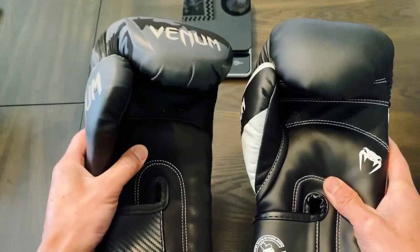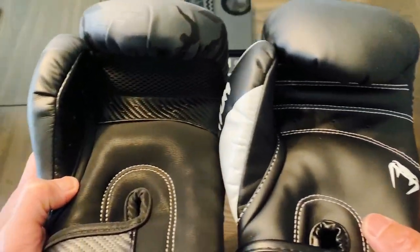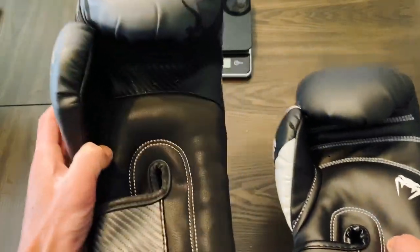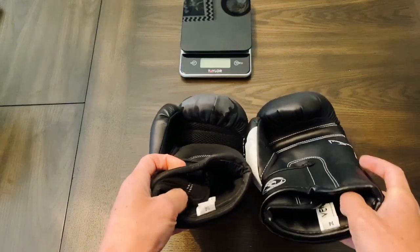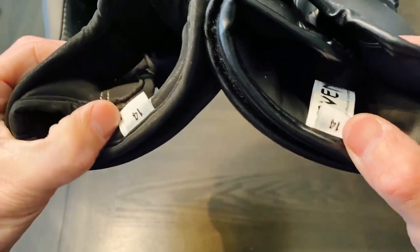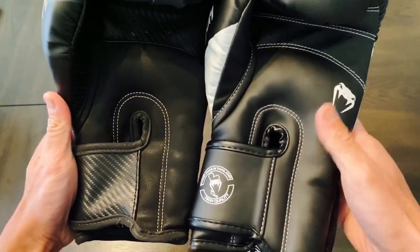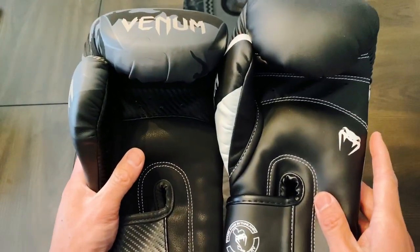In the Impact glove I feel like you get a much more snug fit, where the Elites feel a little bit roomier on the inside. Both have a ventilated palm, a grip bar, and ventilated thumbs. One thing you notice about the grip bar on the Impact is it does use mesh, where the Elite is all closed off. The inside hand compartment on both uses that same polyester nylon moisture wicking liner, and both have the same 14-ounce tag with the Venom logo.